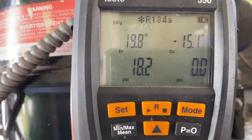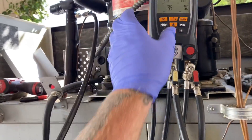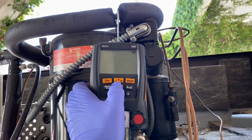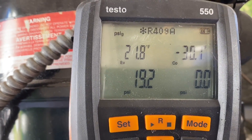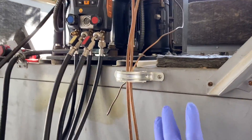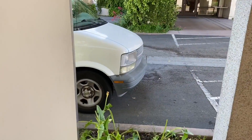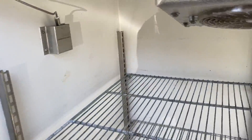Looking at the suction pressure that I can convert - I got my gauge set at 134A, I think 409 is even closer. I didn't program a vertical into my gauges. I don't have a refrigerant issue. The problem is this box has been icing up and it's got a mechanical thermostat that had been changed out, and it's going back here behind the coil.